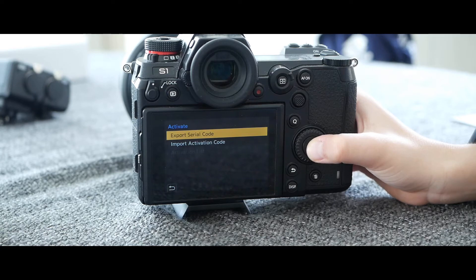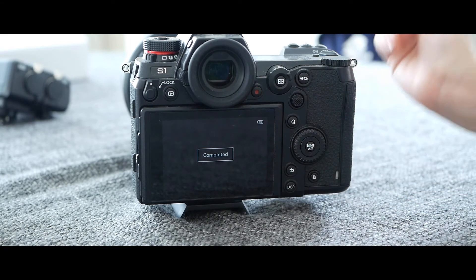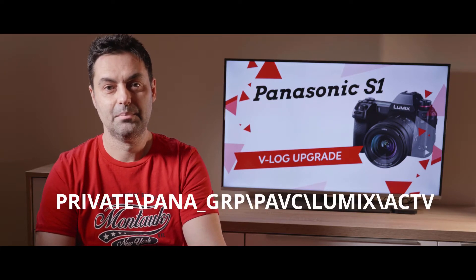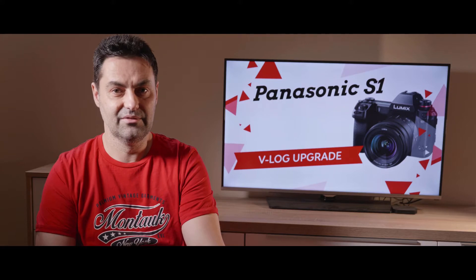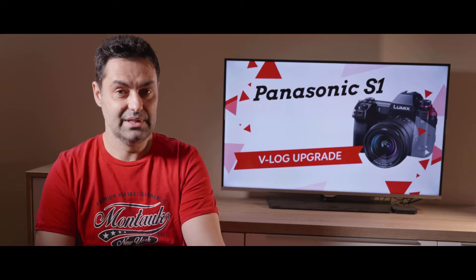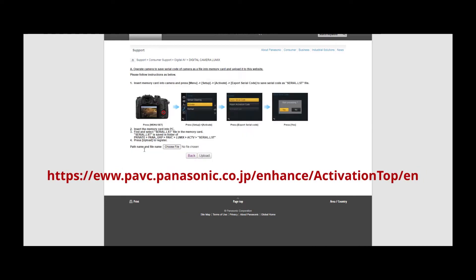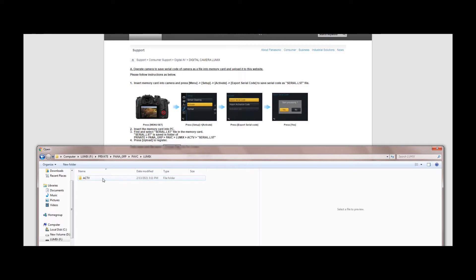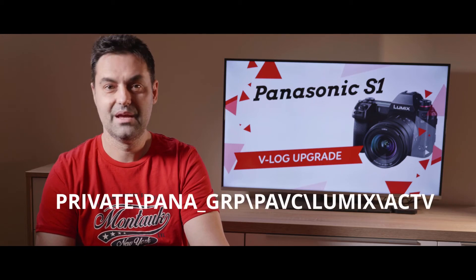Go to Menu > Setup > Activate. Navigate with the up and down buttons to select 'Export Serial Code' and press the Menu/Set button. A confirmation screen is displayed — it executes when 'Yes' is selected. The device information file named 'serial.list' will be saved to the path: private/pana/grp/pavc/lumix folder on the memory card. Insert the memory card into a PC connected to the internet, then using a browser access the activation code generation site — the link is in the description — and follow the on-screen instructions to acquire the activation code.